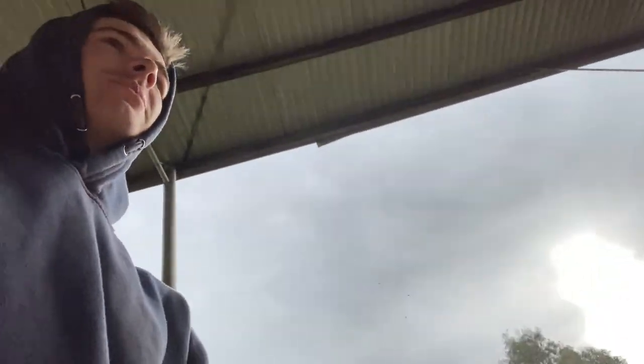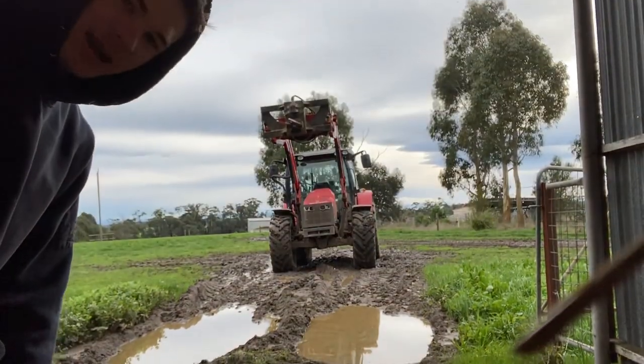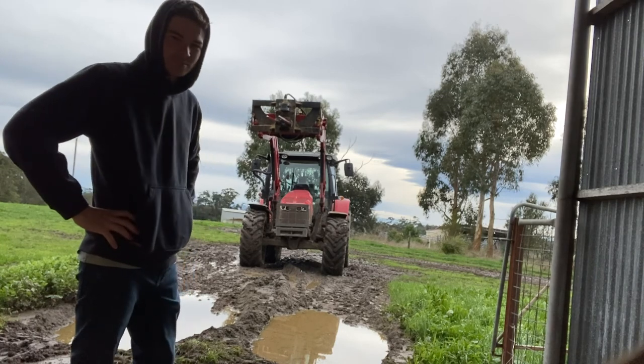G'day guys, this probably isn't the best camera angle but we're gonna run with it because I can't find anywhere else. This is my first ever video on YouTube. The plan is to show how we feed our hay on our small farm in Victoria, Australia. It's the middle of winter. I'll show you the big rig — it's pretty muddy as you can see. Yeah, massive burgers, 100 horsepower-ish.